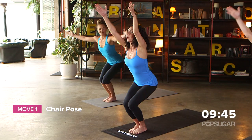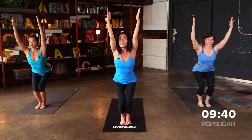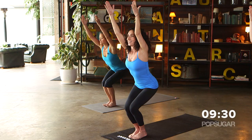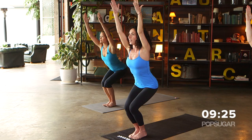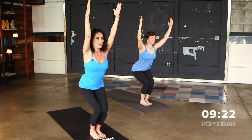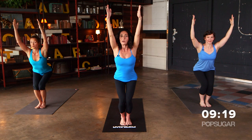So we're going to start off in chair pose. Sink your hips back and bring your arms up, reach your fingertips upwards and draw the shoulders back and down. We're just holding this for about 30 seconds. Look down at your toes and see if you can shift your body weight back so you can see them. This pose is also called lightning bolt, so you want to energize this pose. Draw the shoulders down and away from the ears and arch your upper back a little bit, and feel your navel drawing in towards your spine.